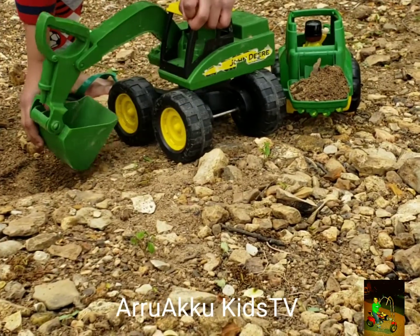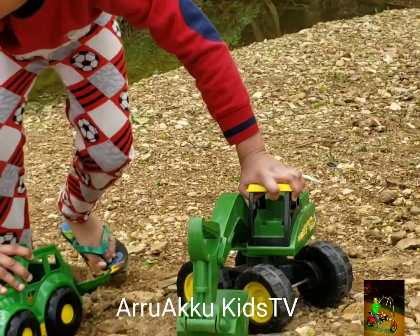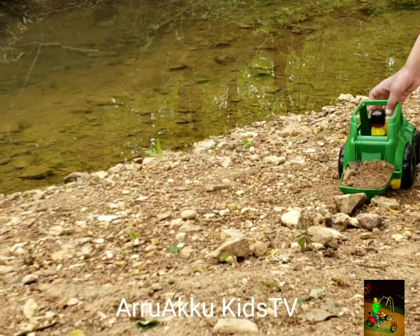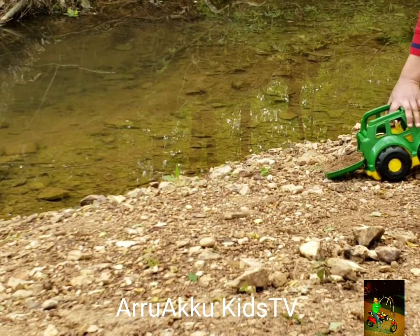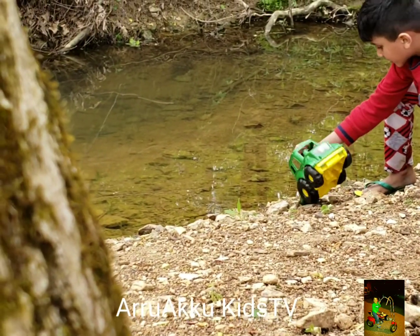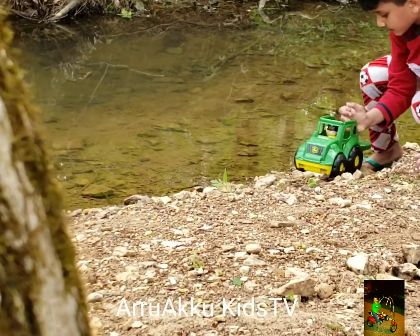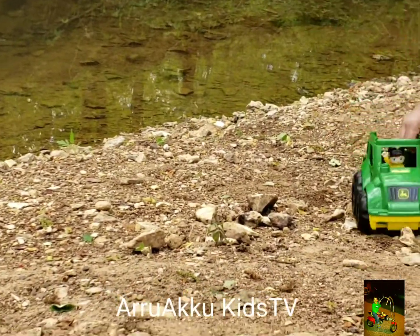I think that's too much. Now the lower dump is going to be right here. There's water right here. Let's go in somewhere right there and... down there, down there. And dump it right there. And dump it right there. And next, we are going to dig more now.